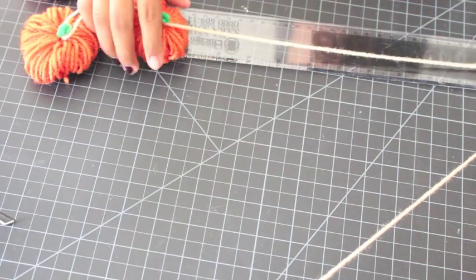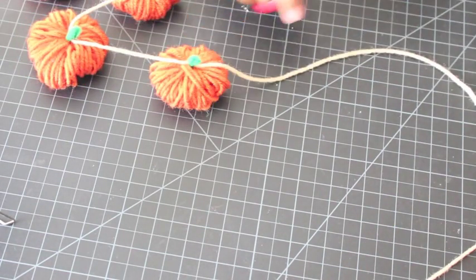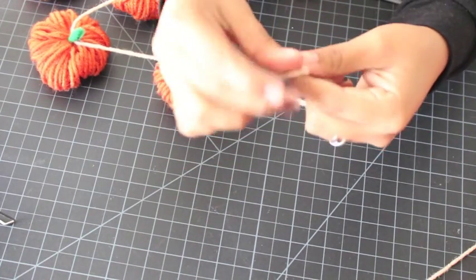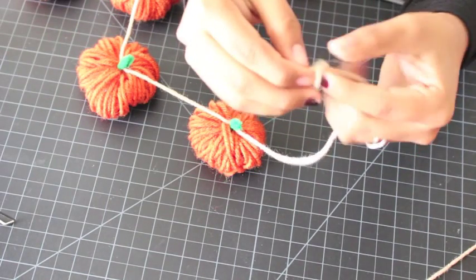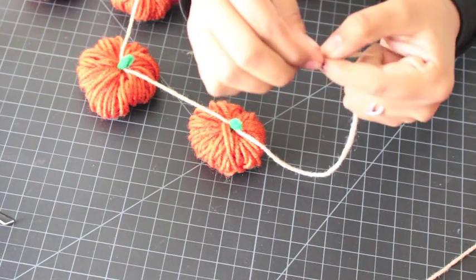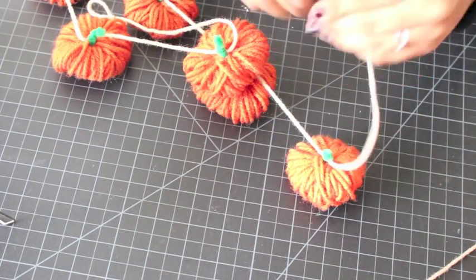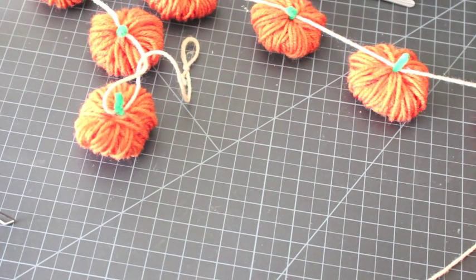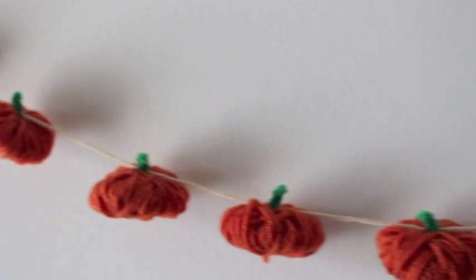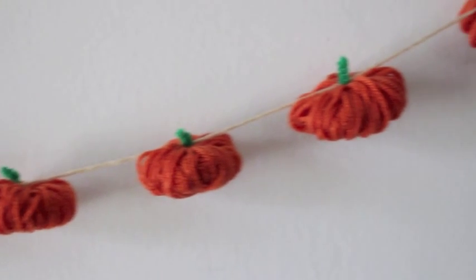To finish the garland, leave around 10 inches from both the start and end. Take that piece, tie it at the end, and make a loop — this is helpful if you want to hang it on a nail. You can also use tape, just like I did with my cupcake garland. And this is what it looks like when you're all finished — it's absolutely beautiful!